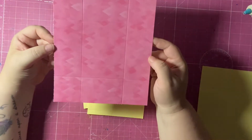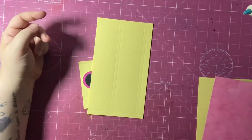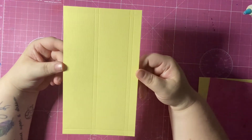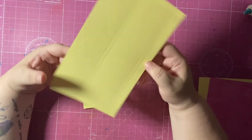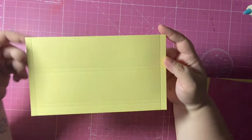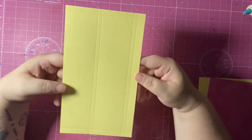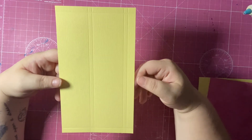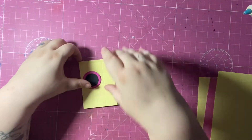For the side pieces, you're going to need two of these at five by eight and three-quarters. On the eight and three-quarters side, score at three-eighths on both sides. On the five-inch side, score at two, two and one-quarter, four and one-quarter, and four and a half. So two of those.